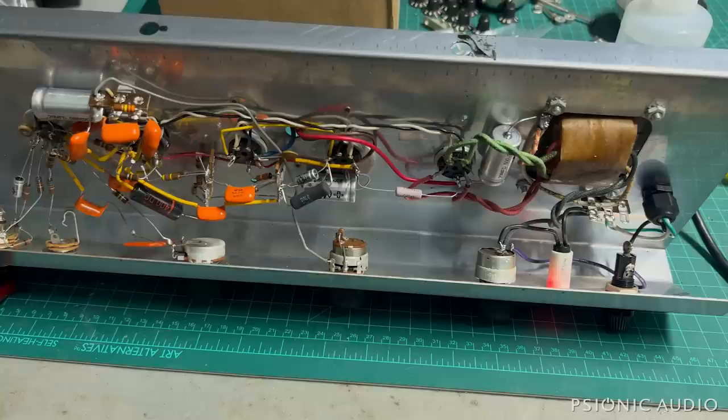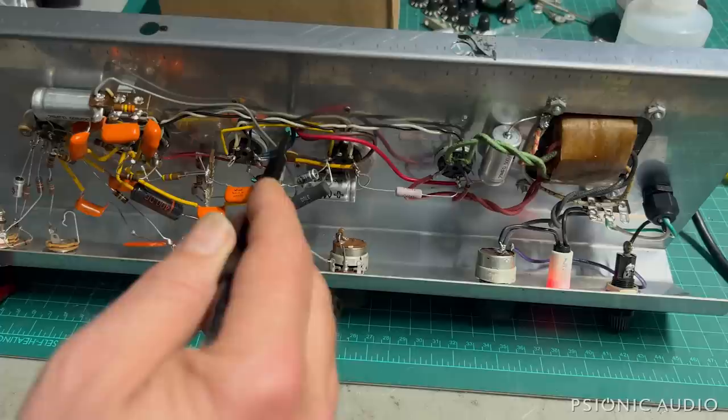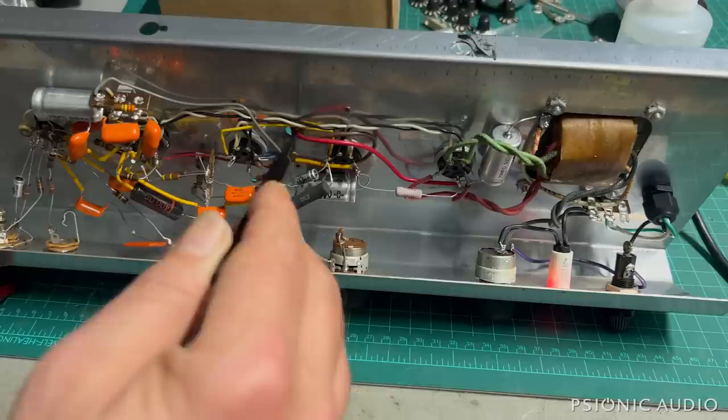Someone in the previous comments had mentioned all the holes with no grommets with the wires passing through. There's really just the one, and that's factory. The owner did not want me to disturb anything that did not need to be disturbed. If I were building this amp, this would certainly have a grommet, but there's no nicking on these wires — I checked them all — and there's no strain.